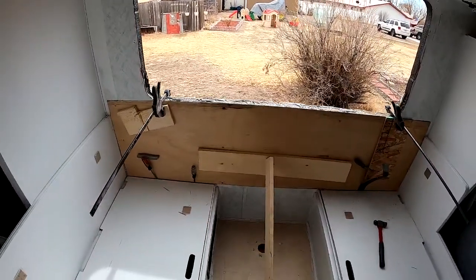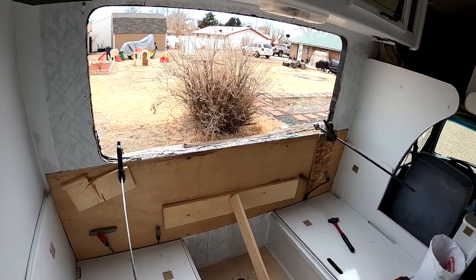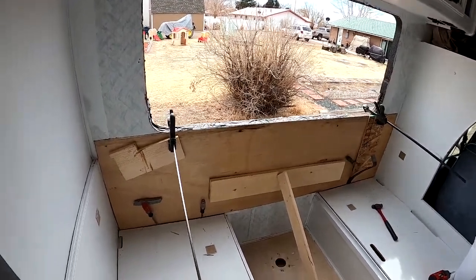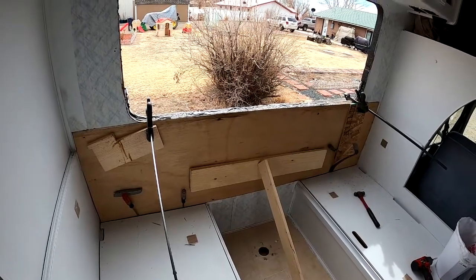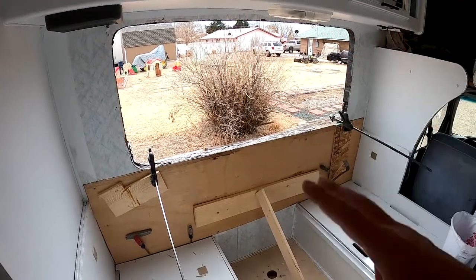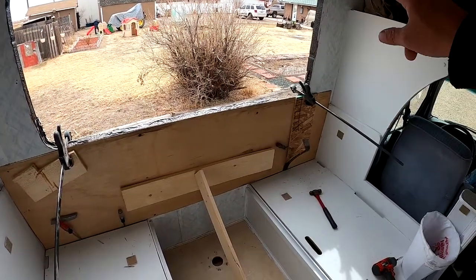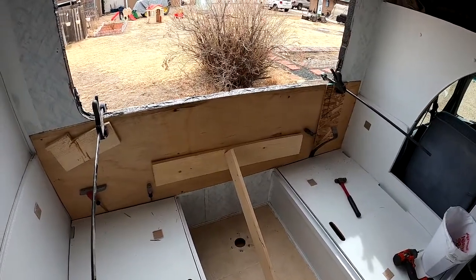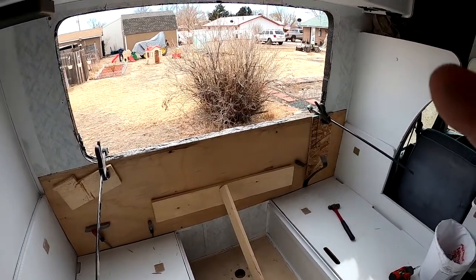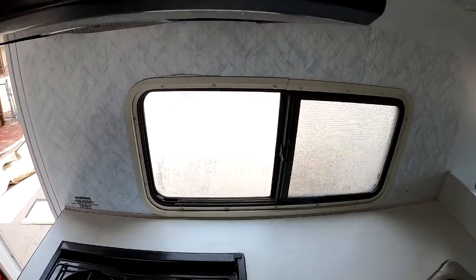I don't know if I'll be able to paint this right now because it's going to take a little while for this to stick and I still need to paint the top end of this. I need to put that window back in, which might help the bottom half, but then I'll lose my clamps on this side. I'm going to see what I can do.